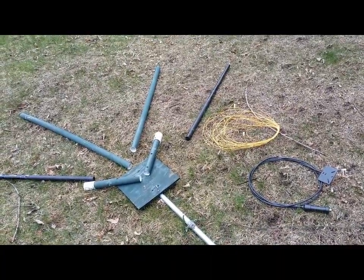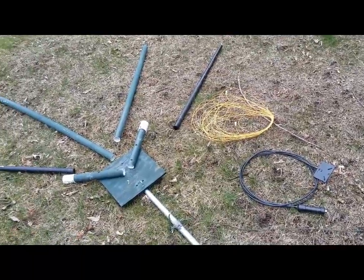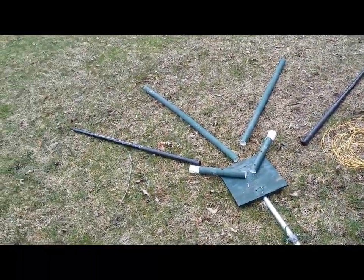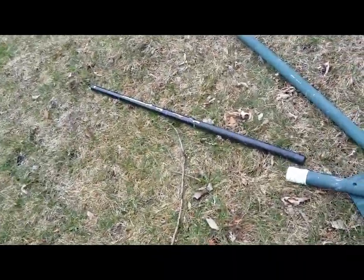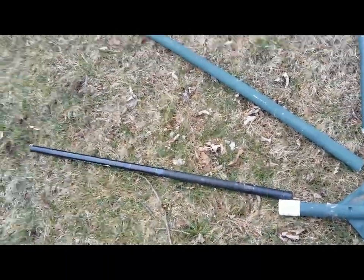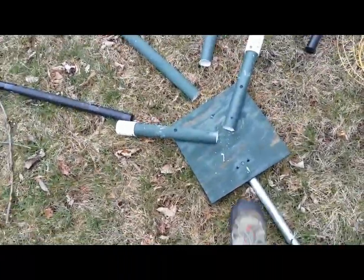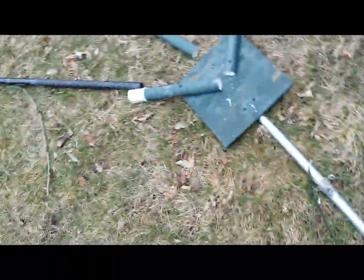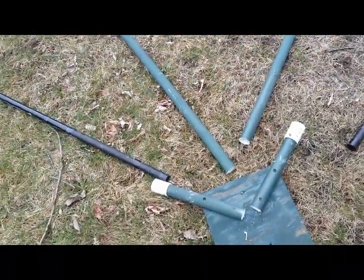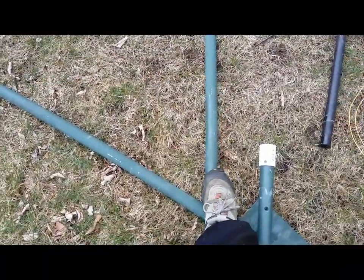You cannot put a lot of power into it because I use very thin gauge wire — about 20 gauge or something like that — but it works great. It uses two Shakespeare wonder poles. What I did was reconfigure it for portable use. You want to make yourself a hub and connect it to a push-up pole. I made those push-up poles out of galvanized tubing.